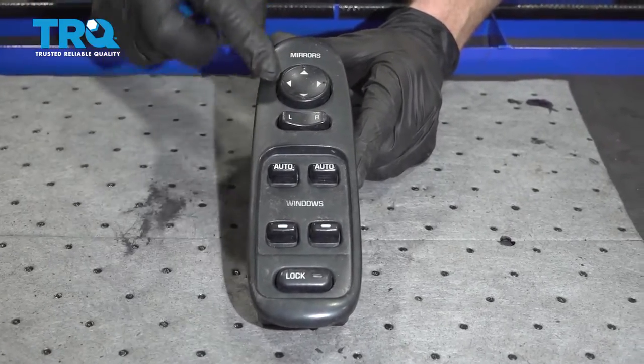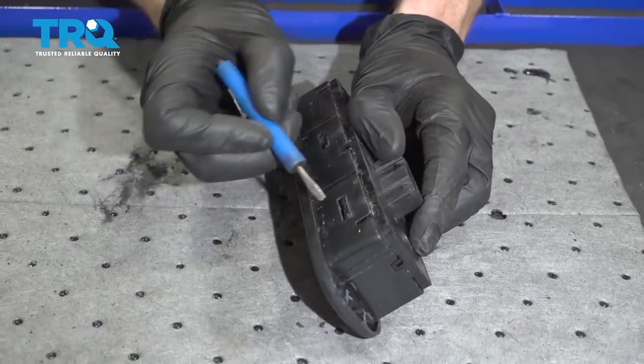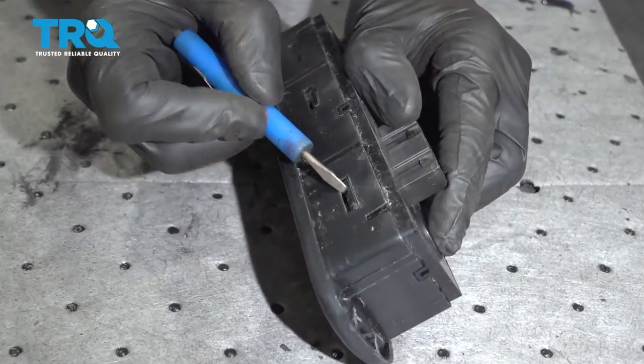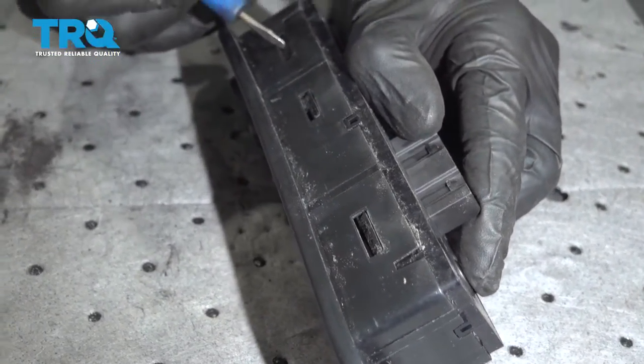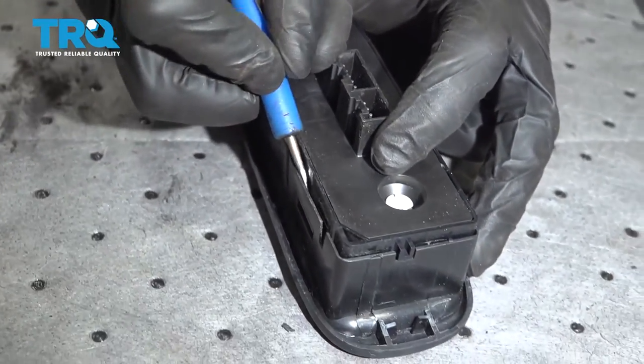Now it's going to be time to go ahead and take our switch out of this plastic bezel area. To do that, we're going to turn this right over, and if you look at it along each of the sides you're going to find some locking tabs. To start pulling the locking tabs apart, carefully get in between this area.